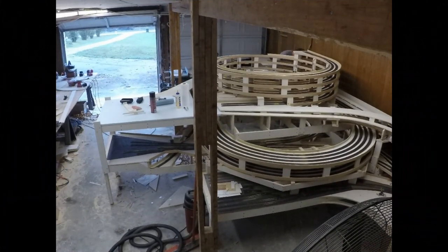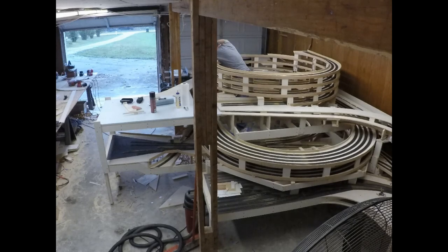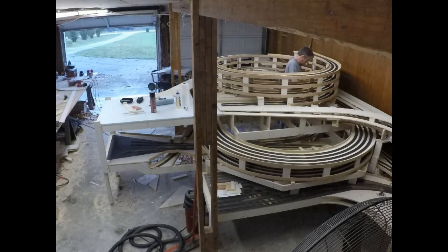Before I can make any visible progress, there are a lot of preliminaries to take care of. I have to disconnect all the bus wires and slide back all the rail joiners at section joints. And it's important that I don't miss one because that could result in damaging track where it's very difficult to replace it.